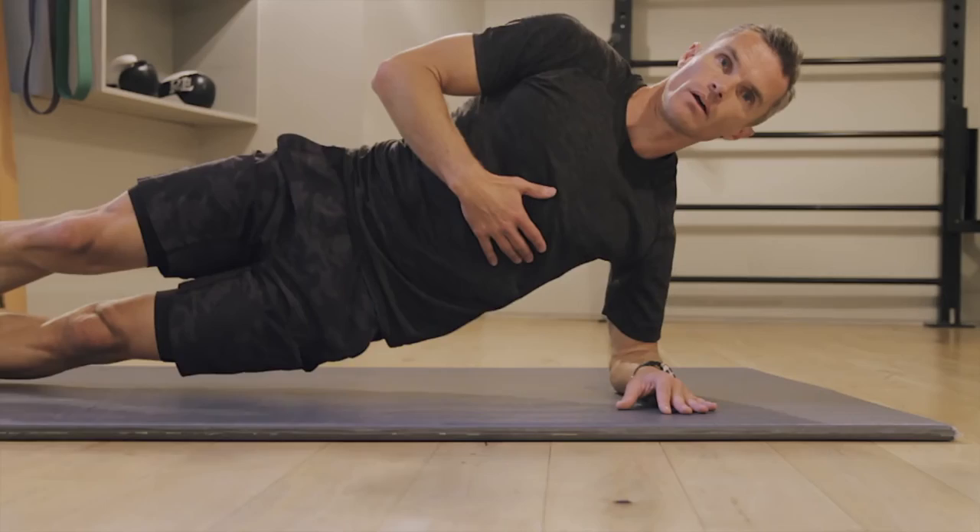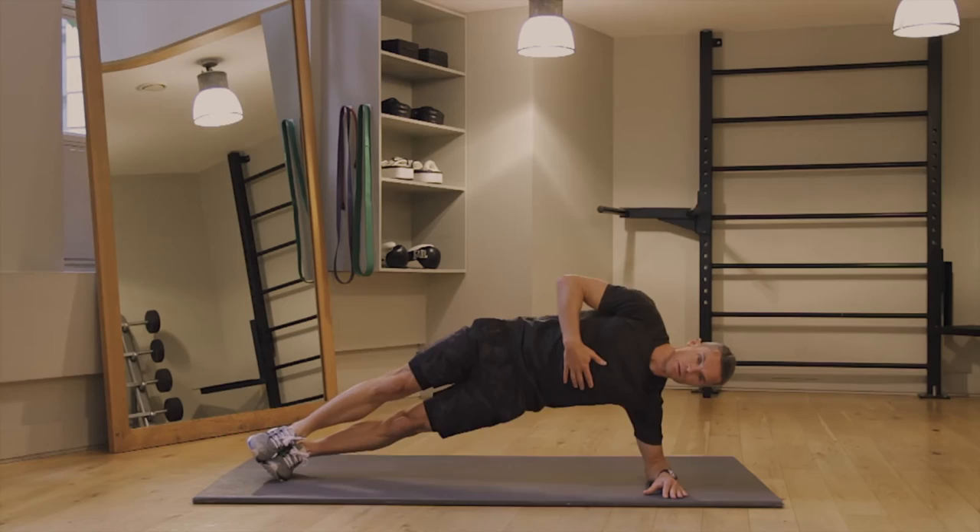Side plank rotation. Never stay still in plank position — keep moving like crazy up and down. Hip towards the floor, high towards the ceiling. Really engaged. 15 to 20 reps at least.